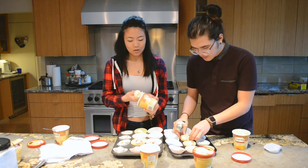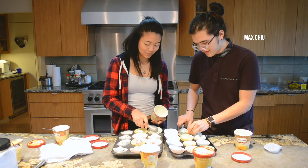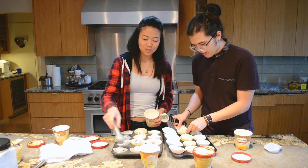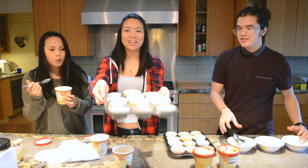This is just us scooping ice cream. Oh yeah, Max, this is your first video. This is Max's first video. If you don't know who Max is, we met him at Oregon State — that's why you've never seen him in a video before. Max Chu, future fashion designer, shoe enthusiast, and a baller at life. Should we put this in the freezer first? Yeah.